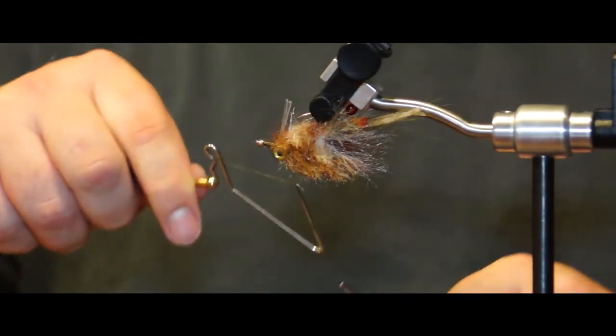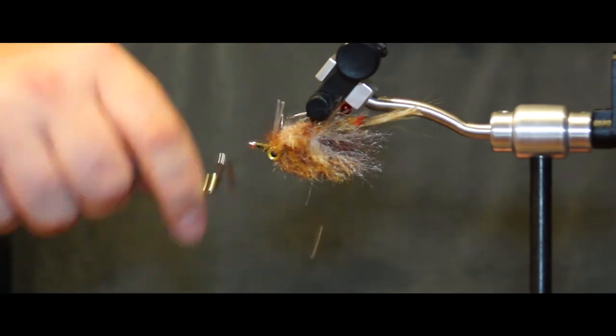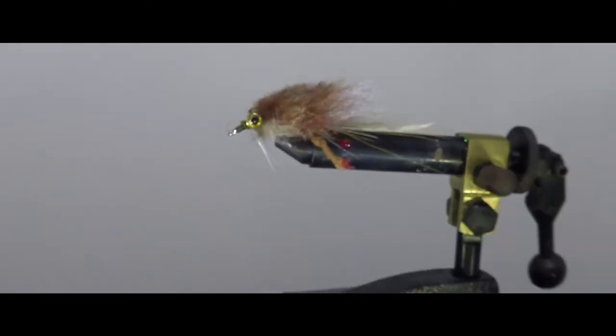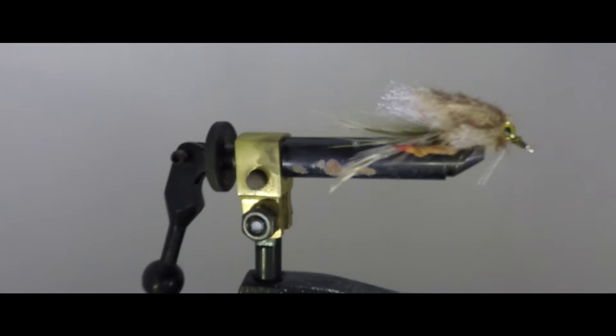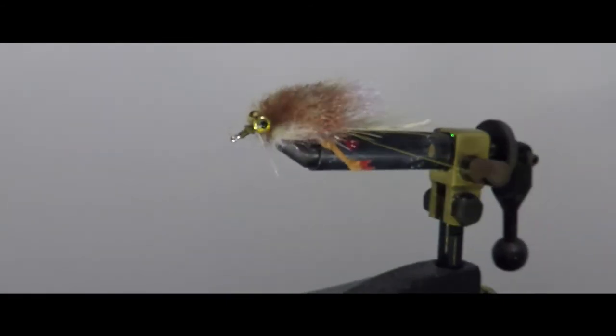You can add some head cement over the eyes and thread, but I prefer to keep my flies as natural as possible. There you go — the Tauntaun. You can follow us on Facebook and Instagram at Spooled Reels to see what projects we are working on, and check out our large catalog of films at spooledreels.com.